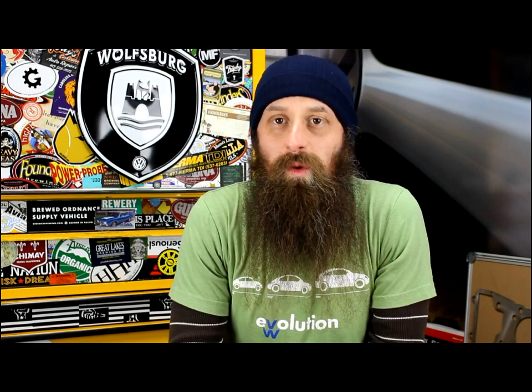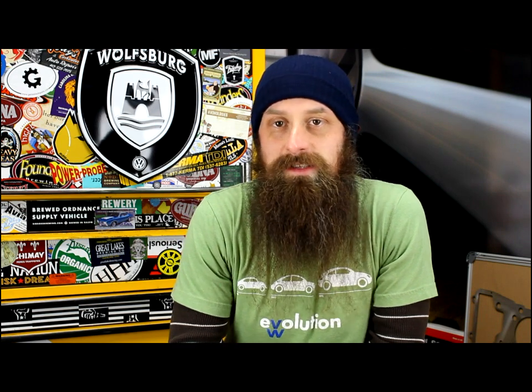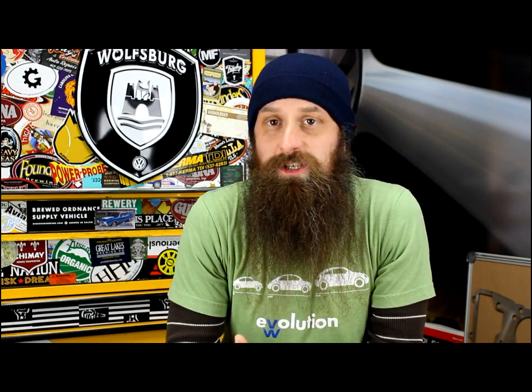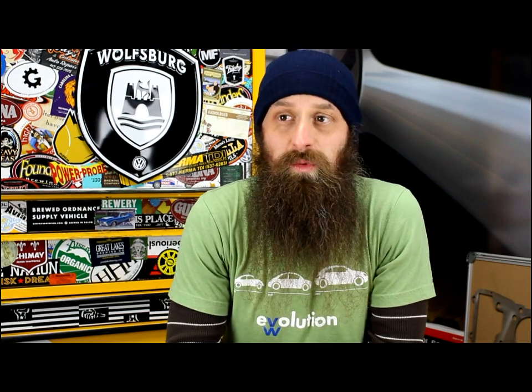So what can we do with Vagcom? We can do pretty much anything we can do at the dealership level, minus programming keys and dealing with immobilizer issues, because we actually have to dial up Volkswagen to get the codes for that stuff. There may be workarounds, but typically I don't worry about it since at the dealership we're programming keys with the factory equipment anyway. But you can reset maintenance lights, you can check engine lights, you can check any code in any module on most Volkswagens, you can also change coding, and pretty much anything in between.